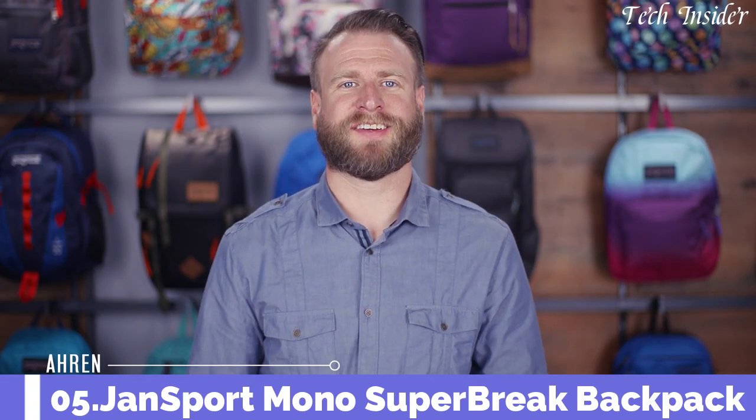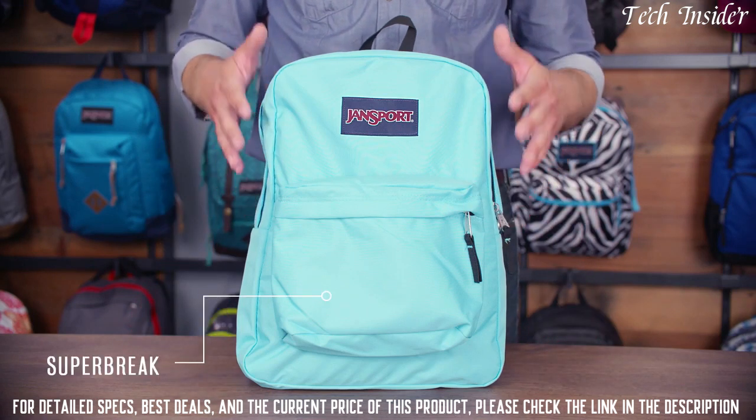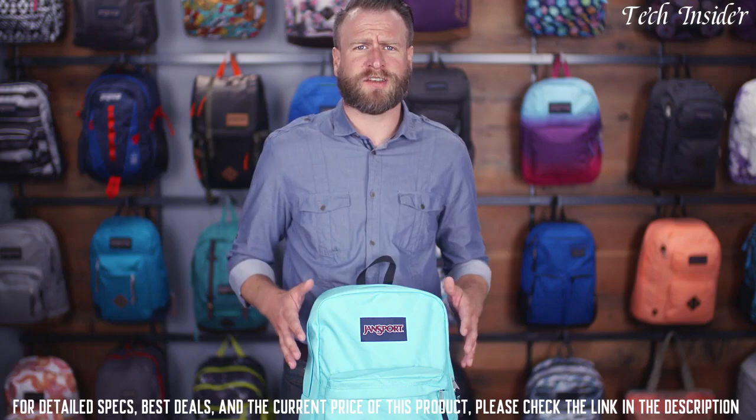Hey guys, my name is Aaron. I'm a pack designer here at Jansport, and today I'm going to walk you through one of our best-selling products. Today I'm going to tell you about the Superbrake — it is the iconic everyday Jansport pack.